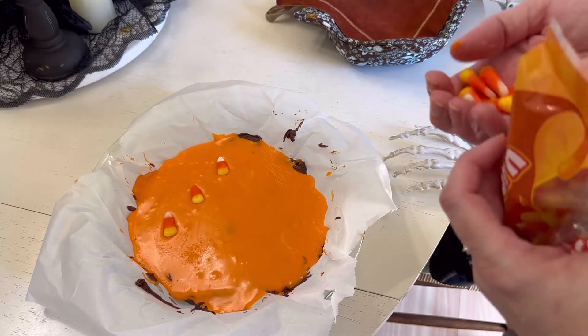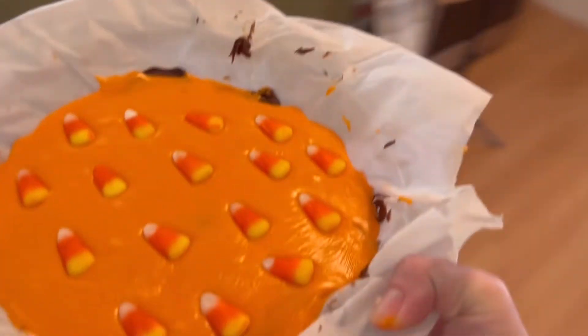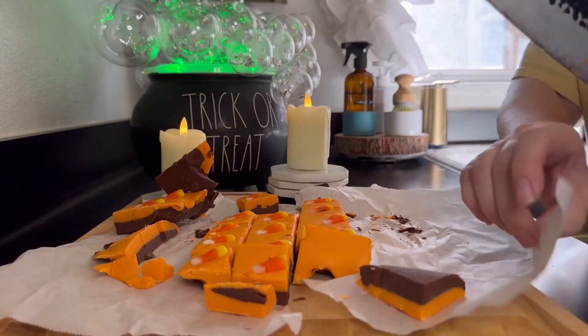Go ahead and add whatever candy topping you've decided to use — I chose candy corn. When you're done decorating, put it in the refrigerator for 30 minutes. I also went ahead and made a second batch using pumpkin candies and purple food coloring.